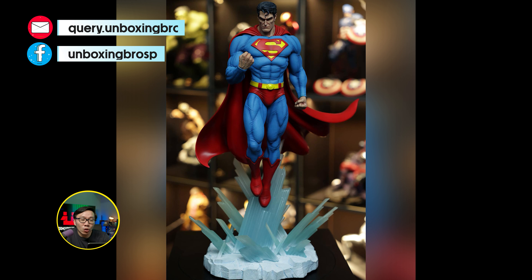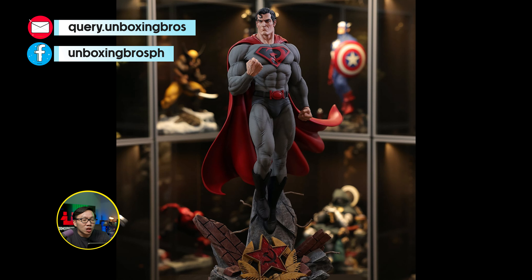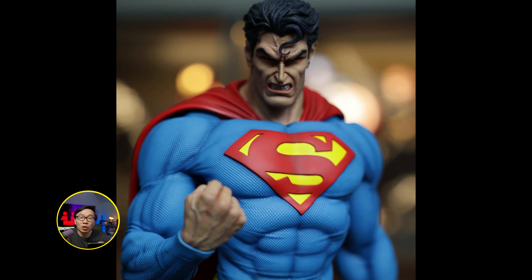I got this custom quarter scale Superman available. Comes in two flavors — either you go with the OG blue and red colors or the red sun version. In my opinion, this is the best quarter scale Superman around, custom or not. I do have a review video on this that you can check out on my channel as well. Let me know if you're interested.